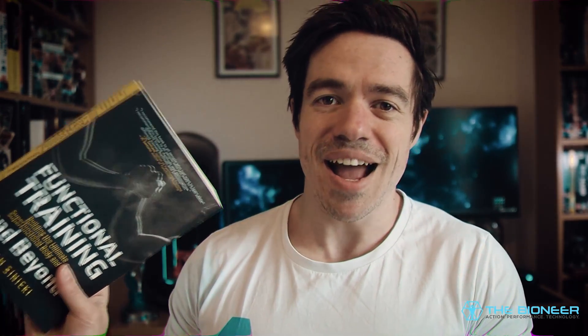Hi there. You just caught me doing some grip training. So today I'm going to be doing something a little bit different — today I'm going to be reading from my new book, Functional Training and Beyond.